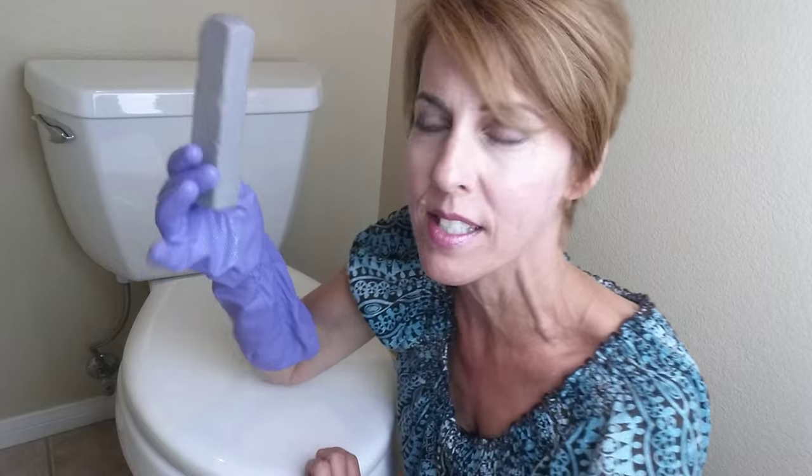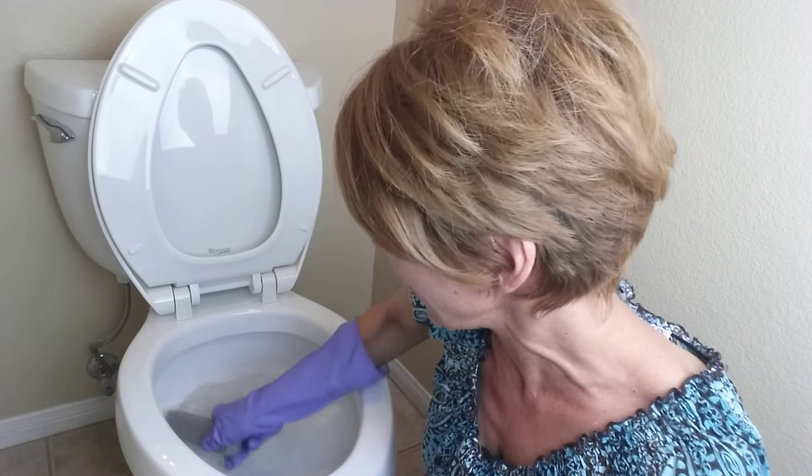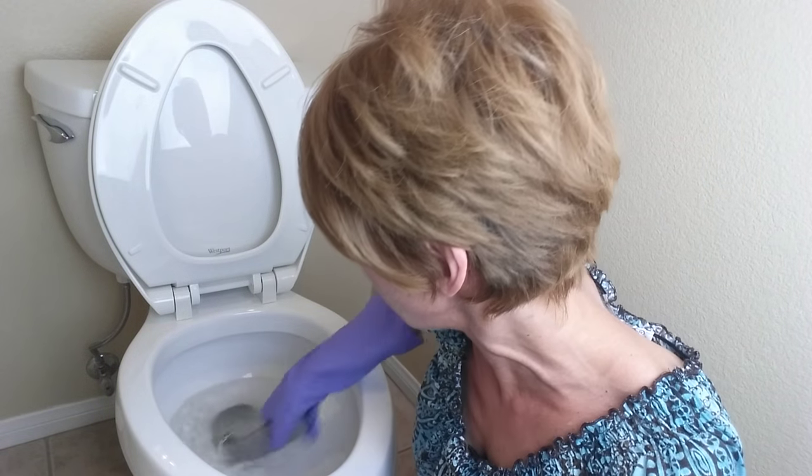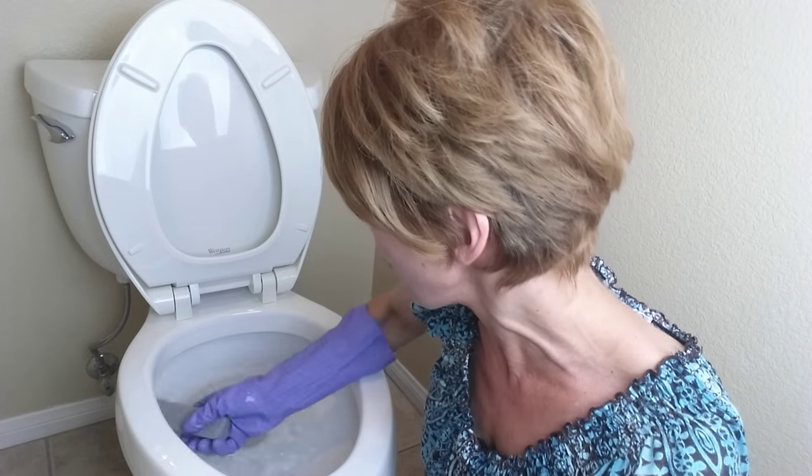It's a really lightweight little pumice stick, and all you do is you wet the stick. Now, it's going to sound like fingernails on a chalkboard — it just sounds terrible, and it sounds like it's damaging the porcelain, but believe me, you're not.